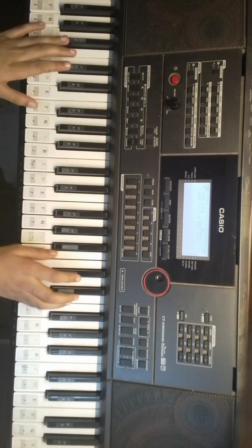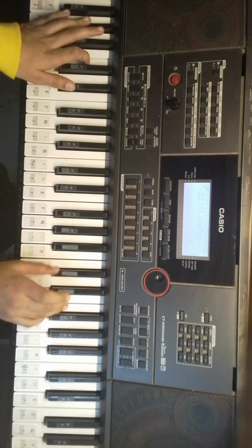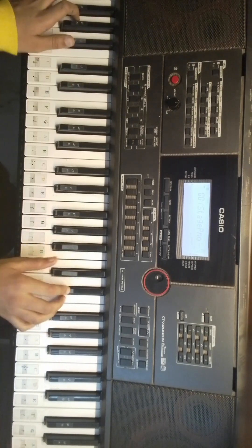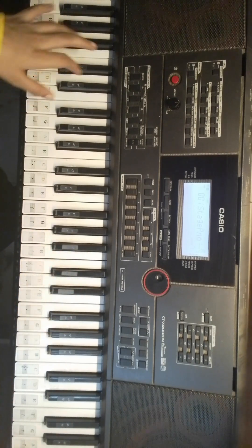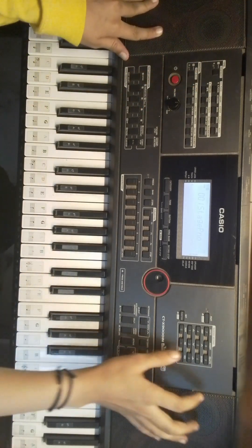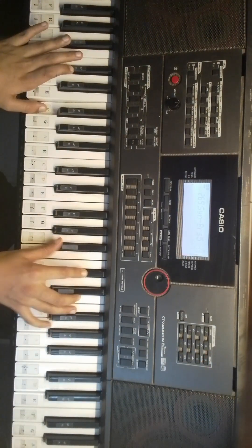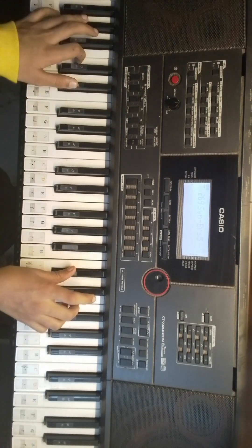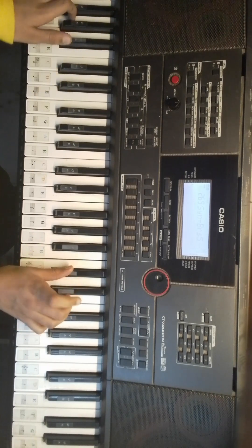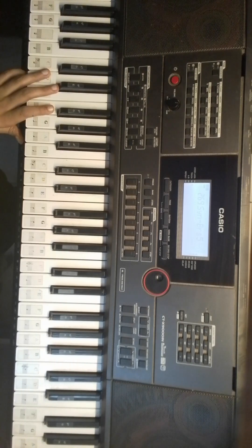And then you can play it however you want. I suggest this. Thank you for watching. Please subscribe to Piano Gen Alpha. Thank you for watching.